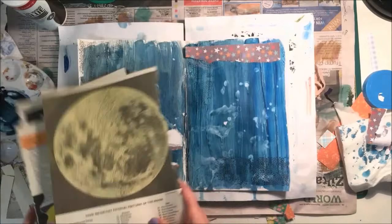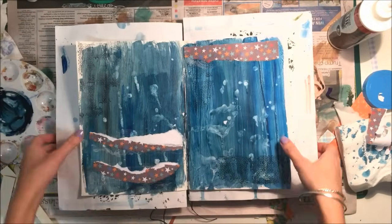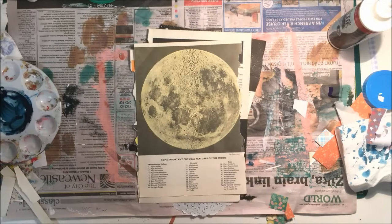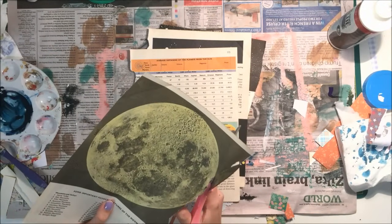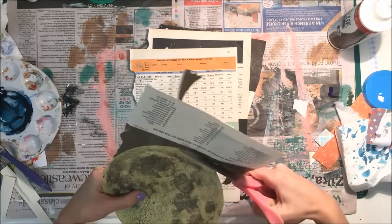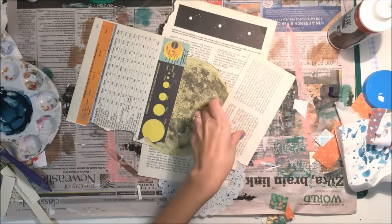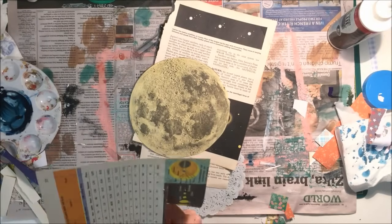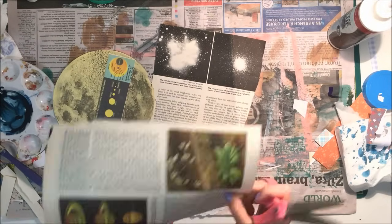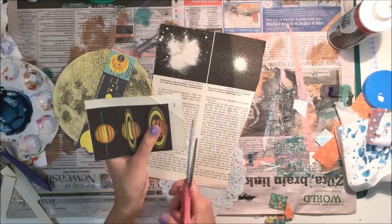So I end up choosing the big moon image and just a couple of other ones to use. I'm setting the page aside to dry and then I'm going to start cutting out those images. I'm just cutting out a couple of the images that stood out to me the most and then I end up narrowing it down even more because it's just too many. I did want to use that big one on the back but when I flipped it over I saw the smaller one and I thought that was better because it was going to take up less of the page.